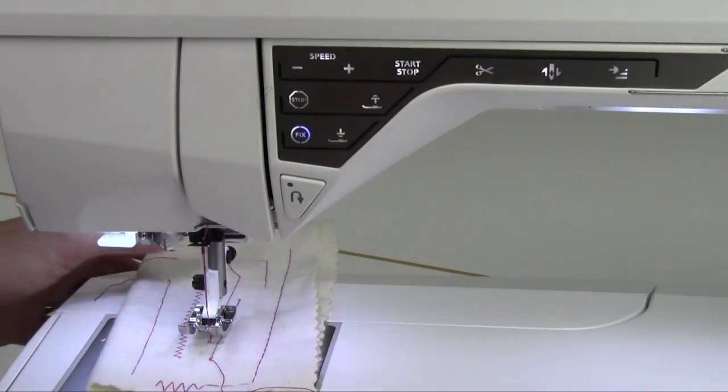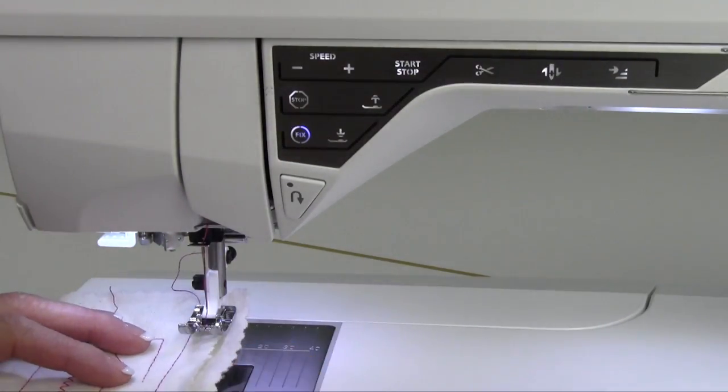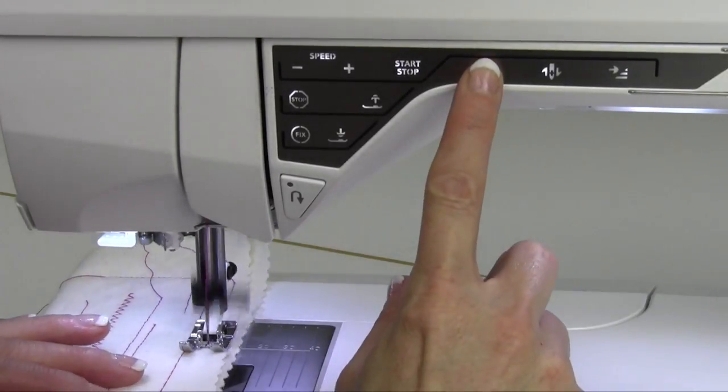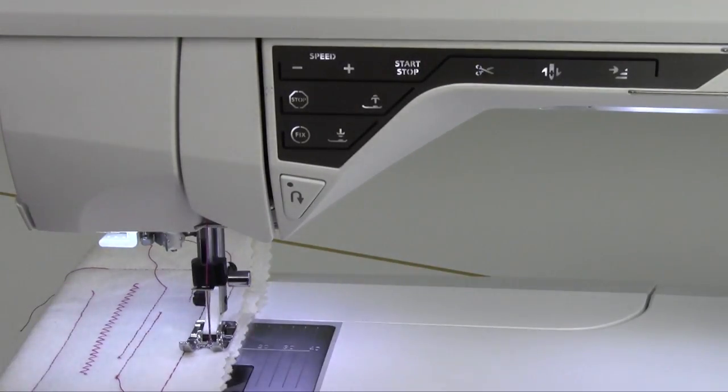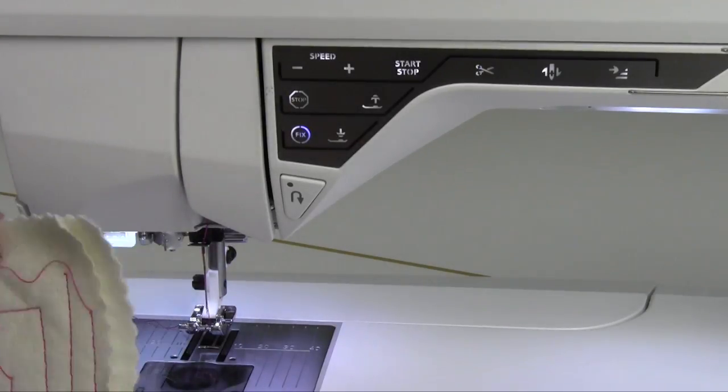Can you see it kind of blinking? That indicates that it's going to go ahead and do the whole sequence all at once. You can get that Fix to be on demand anywhere you want. Touch the selective thread cutter — Fix and cut all at once. That is so nice.